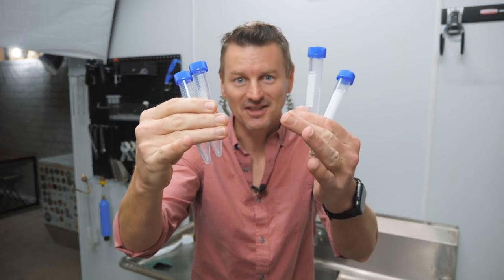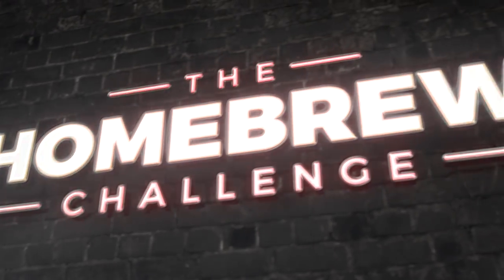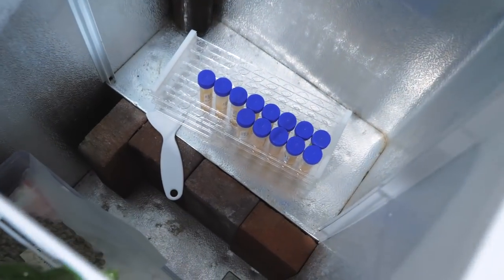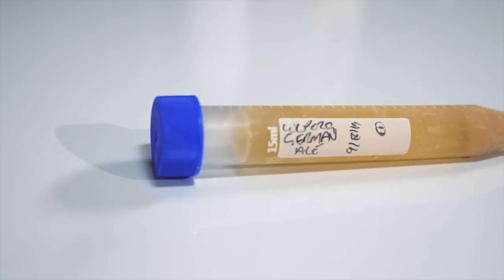I'll explain why, and I'm excited to show you how to create your own frozen yeast bank — this is saving me a fortune in ingredient costs, and it involves using sciency-looking things. I'm Martin Kean and I'm taking the homebrew challenge to brew all 99 beer styles as defined by the BJCP guidelines.